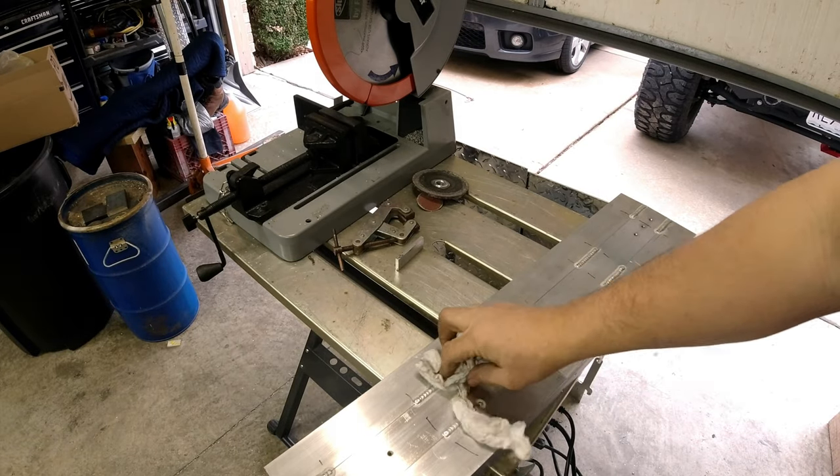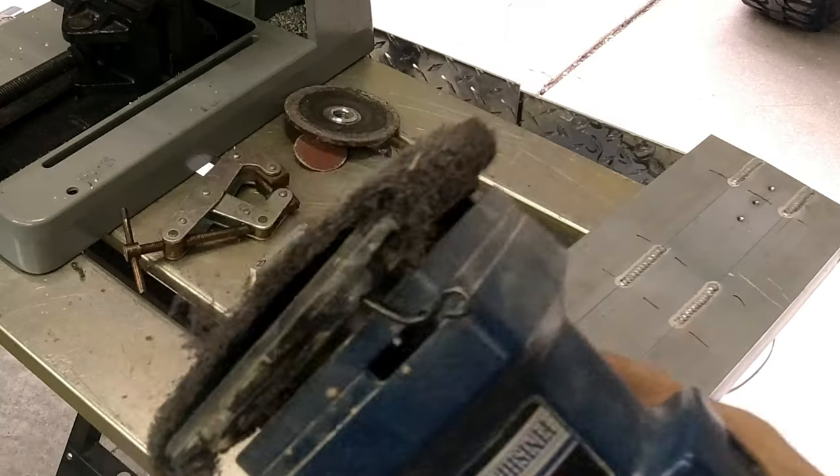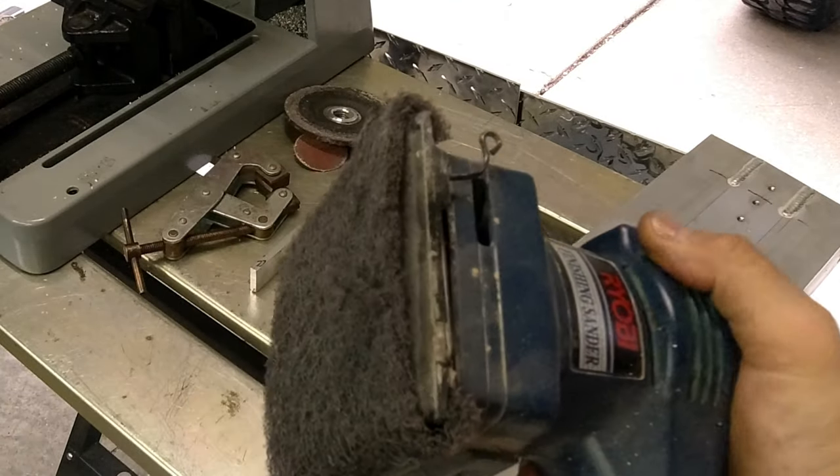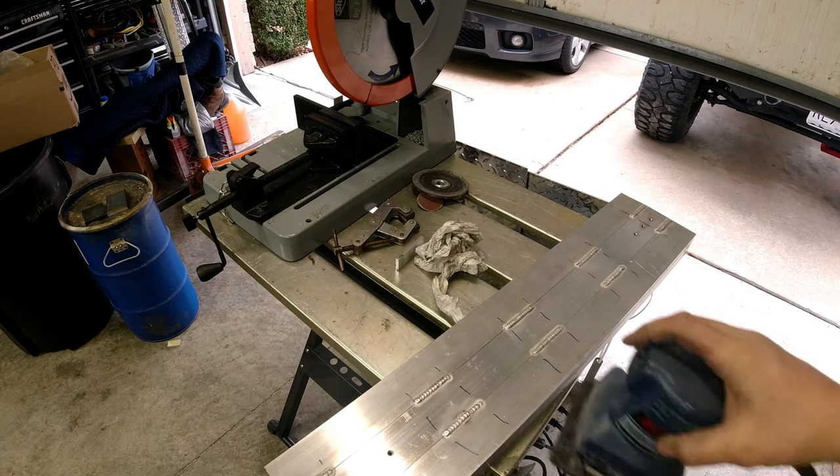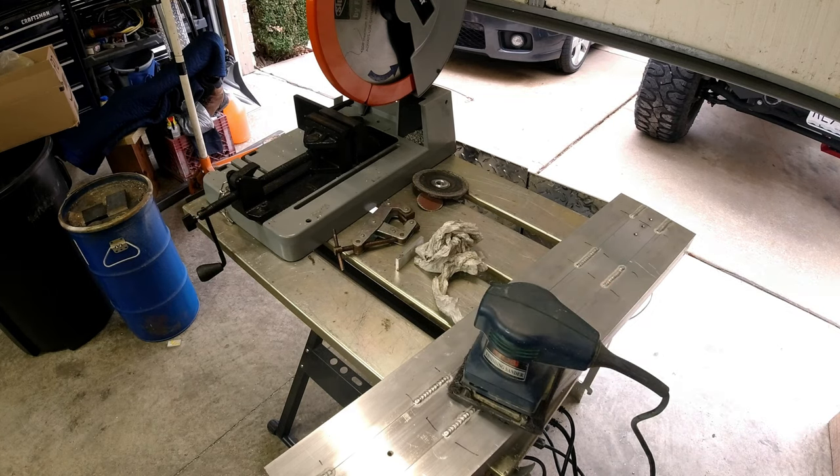These are basically done. I've got some Scotch-Brite on an orbital sander — we're going to clean these up, get the slides mounted to them, and get them in the Jeep.